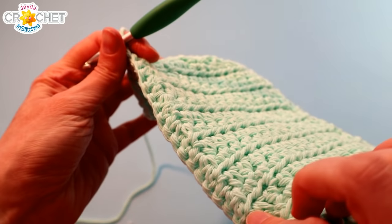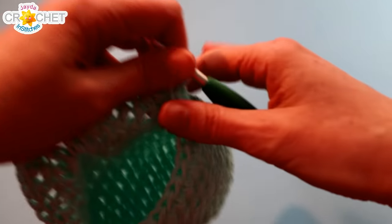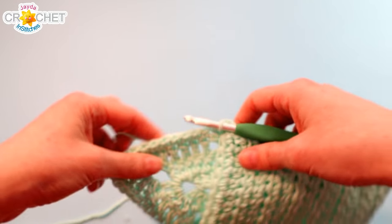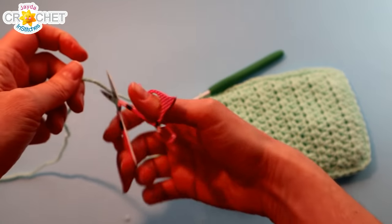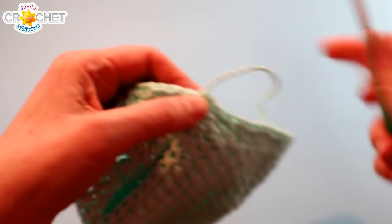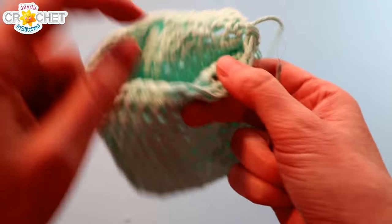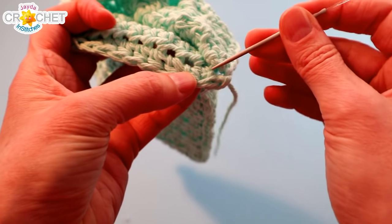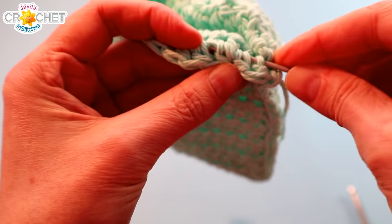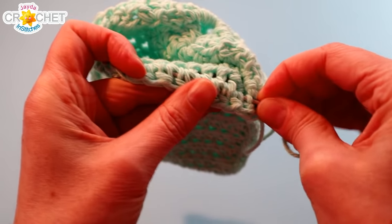When you get back up to the top, make sure you haven't missed any parts of your seams — stick your hand in and check for any little gaps. Then join with a slip stitch to the top of that first single crochet you made and fasten off. Grab your yarn needle and weave your tail in underneath some of these easy-to-grab stitches, or flip up the inside edge of your case and weave it in back and forth underneath some of the stitches along that last row of half double crochet — weave it back and forth a few times to make sure it stays put.